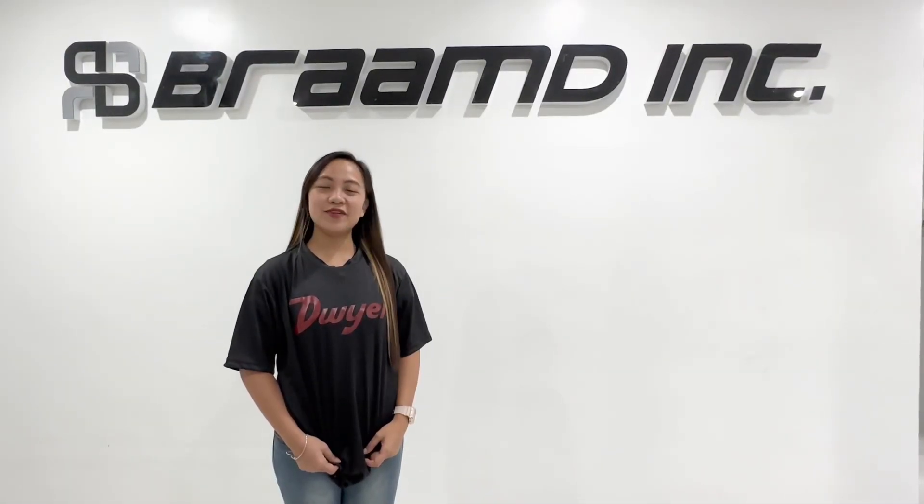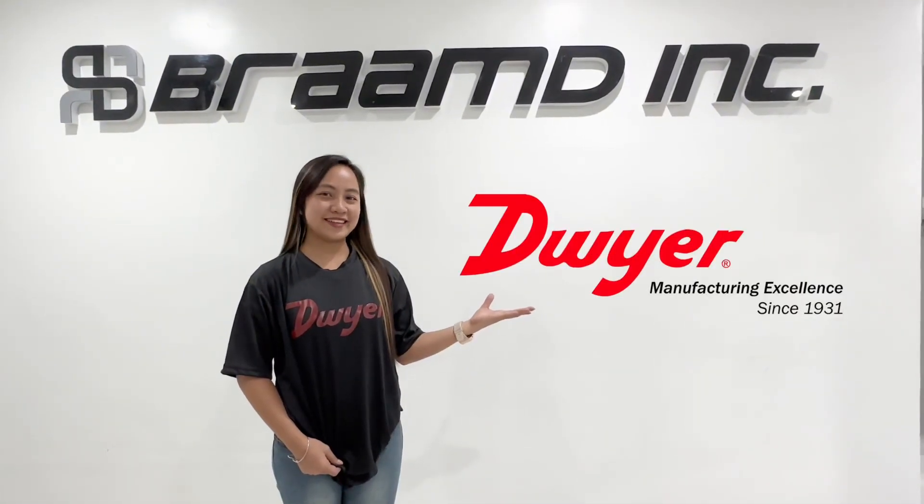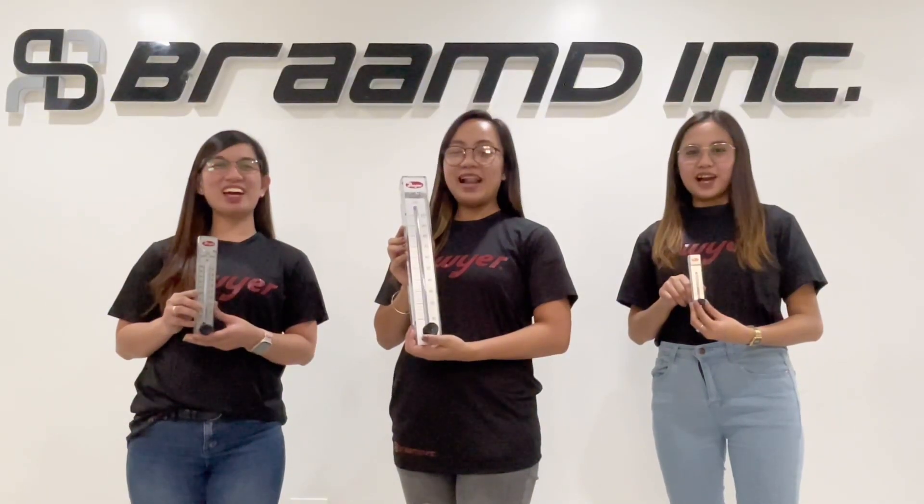And as always, thank you for choosing Dwyer Instrument Products. Right choice. Right product. Right now. This is your reliable partner, Bram Incorporated of Prairie Pen.